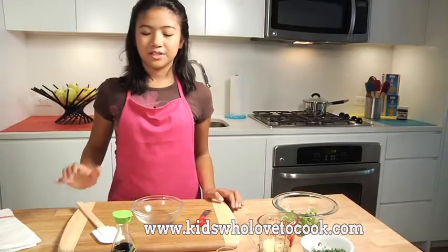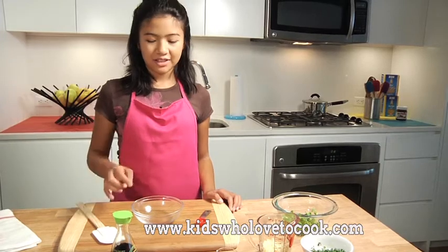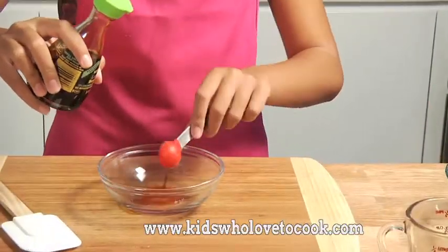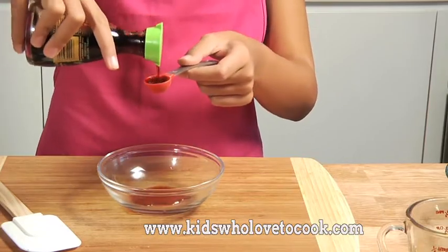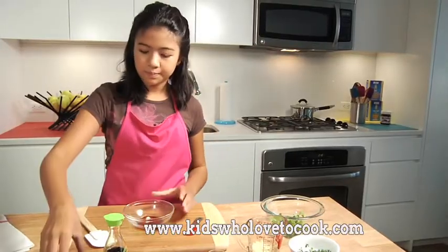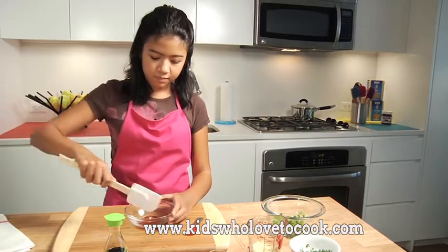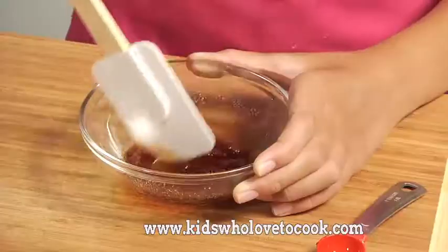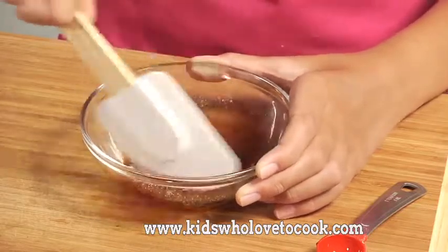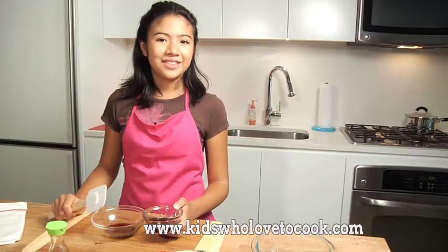And now I'm going to mix the soy sauce, sugar, and oyster sauce in this bowl. I'll mix this until the sugar is completely dissolved, and now I'll add the oyster sauce.